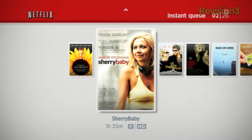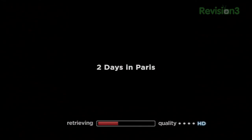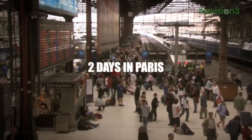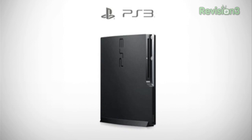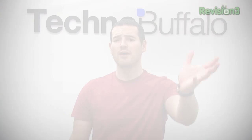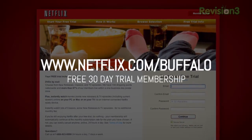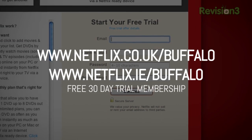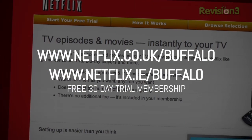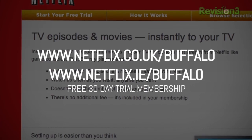Our friends and sponsors at Netflix: Netflix streams TV shows and movies directly to your home, saving you time, money, and hassle. As a Netflix unlimited member, you can instantly watch TV episodes and movies streaming to your PC, Mac, or right to your TV with your Xbox 360 or Wii console — watch as many movies as you want, any time you want, cancel any time. For a limited time get a free 30-day trial at netflix.com/buffalo, or if you're in the UK at netflix.co.uk/buffalo, or in Ireland at netflix.ie/buffalo.